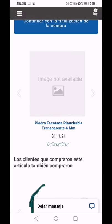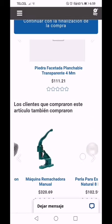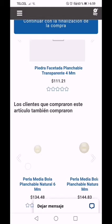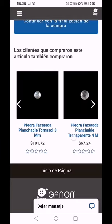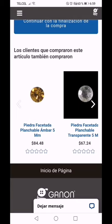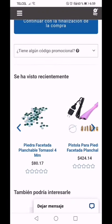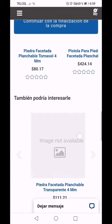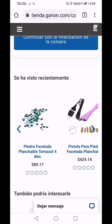Si tú vives en la Ciudad de México hay varias sucursales. En la página anterior vienen los códigos de estos productos. Sería bueno que los apuntaras en tu agenda o en algún papelito para que en un futuro que quieras adquirir las piedras, ya nada más te vayas directamente a los códigos.